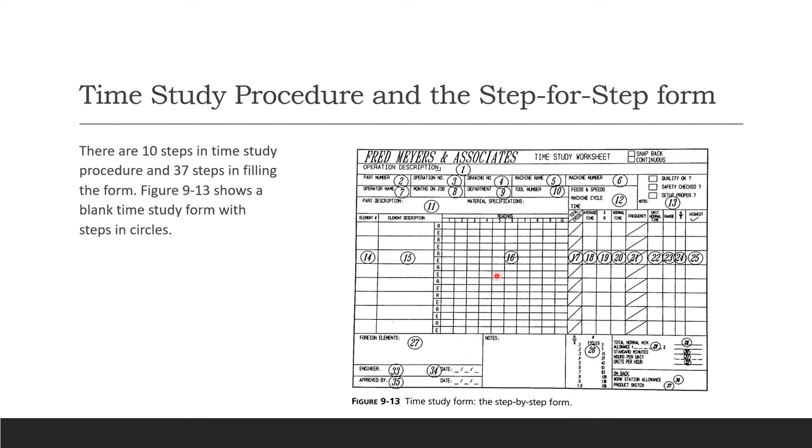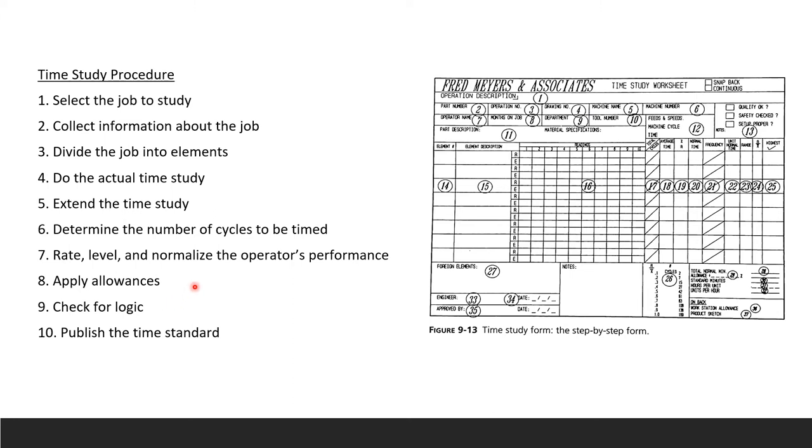The time study procedure has 10 steps: first, select the job to study; second, collect information about the job; third, divide the job into work elements; fourth, do the actual time study and extend it; fifth, determine the number of cycles to be timed; sixth, rate the operator and normalize performance; seventh, apply allowances; eighth, check for logic; ninth, publish the time standards; and if necessary, go back and repeat steps as needed.